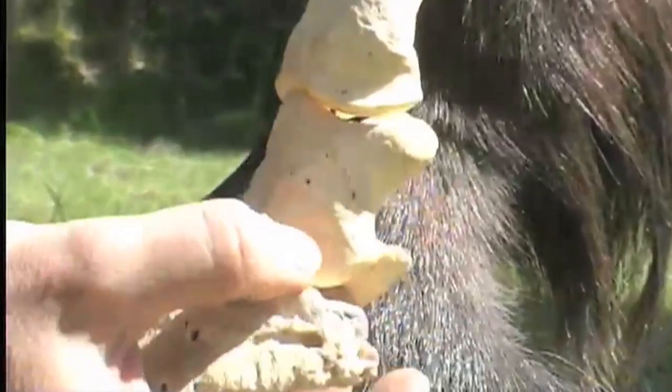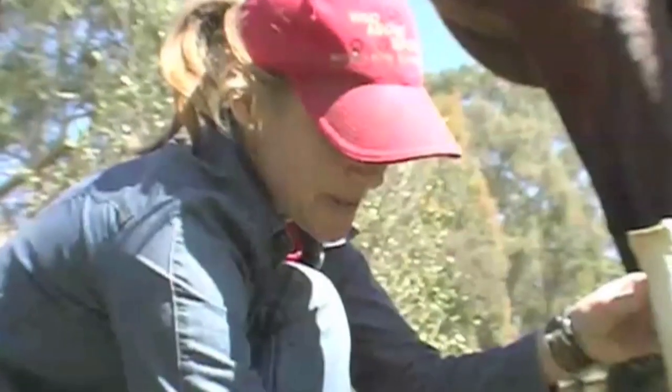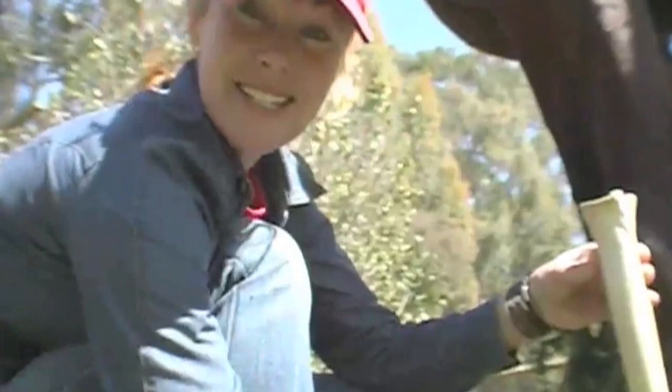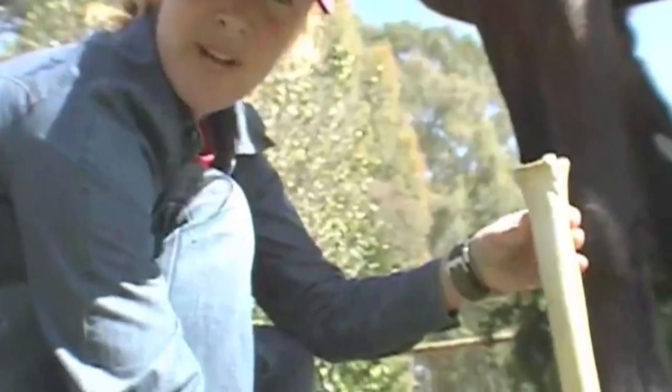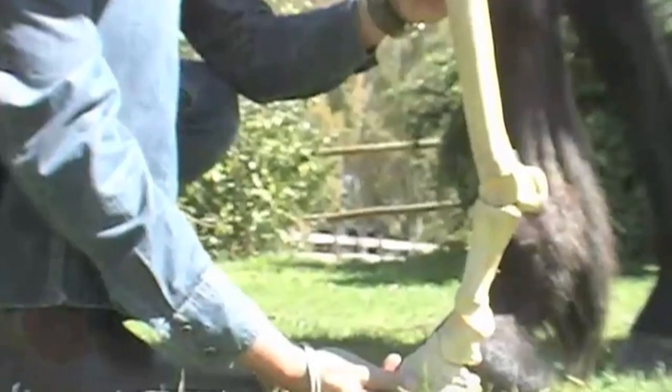There are also two splint bones which aren't on this model, but they run along here. At the back we've got the sesamoid bones — two peanut-looking bones — and lower here between the coffin and the short pastern bone sits the navicular bone. All these bones are held together by ligaments and tendons.